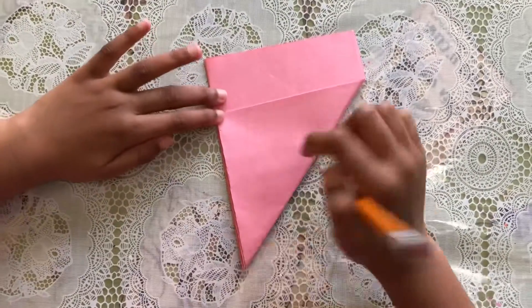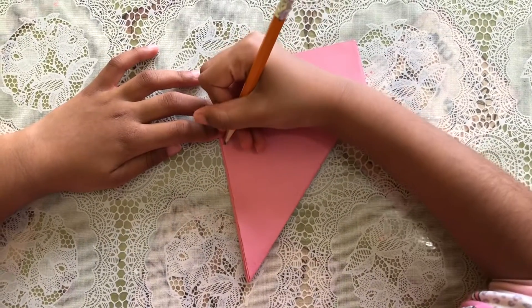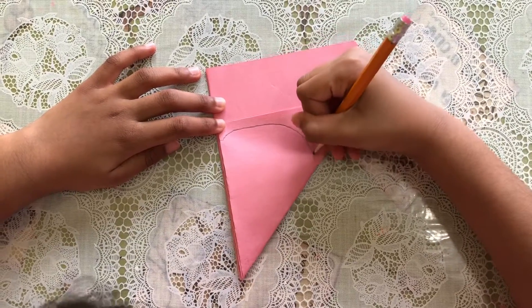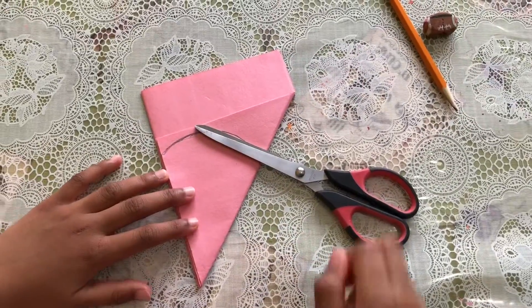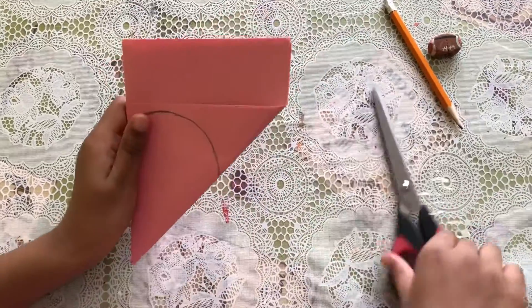Now I'm gonna draw a nice curve. From here I'm gonna go like this and make a nice bumpy curve — that's gonna be our flower petal. Now I'm gonna cut it out.